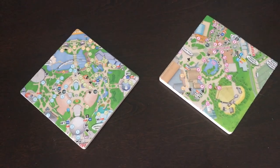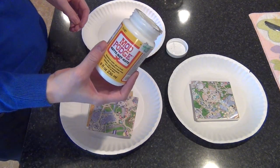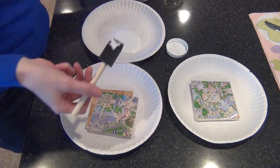We use coasters every night on our nightstands. The first thing I did was pick up two coasters from the Dollar Tree — they already had cork on the bottom so they won't scratch the table. I had also made a set for my friend the same way a couple years ago and he said his are still holding up nicely. I'm using matte finish Mod Podge that I got at Hobby Lobby, just put a little in a plate.